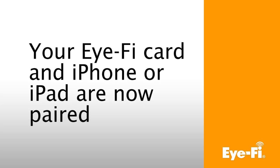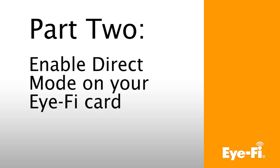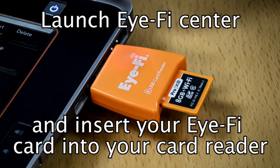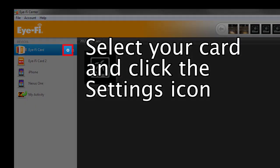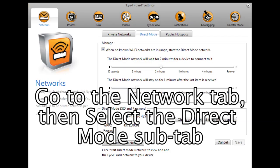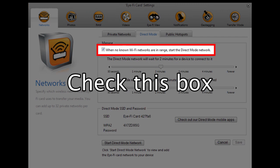Your iFi card and iPhone or iPad are now paired. Part 2: Enable Direct Mode on your iFi card. Launch iFi Center and insert your iFi card into your card reader. Select your card from the device list and click the Settings icon. Go to the Network tab and select the Direct Mode sub-tab. Check the box next to "When no known Wi-Fi networks are in range, start the Direct Mode network."